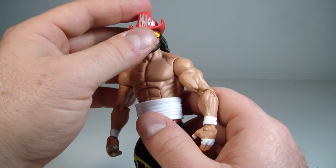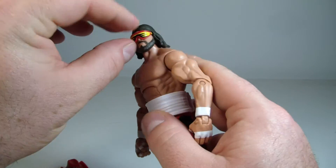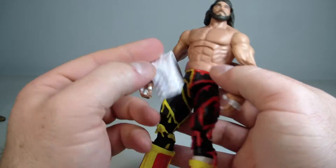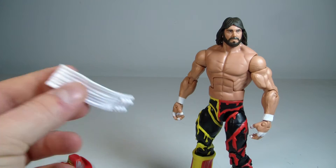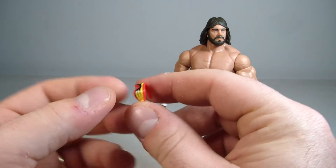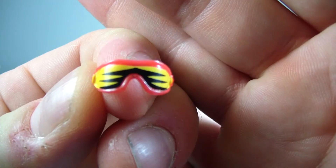Looking at Macho Man here, he comes with three accessories: his hat, his sunglasses which come off, and bandage wrap because he was sporting — selling — an injury at the time.